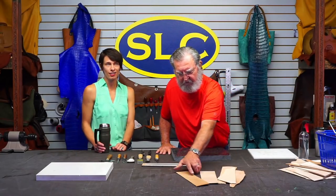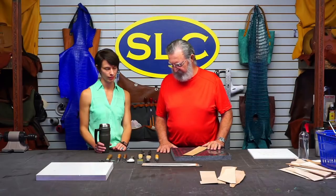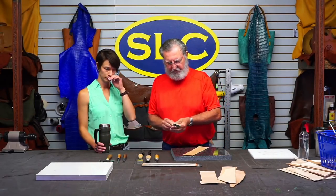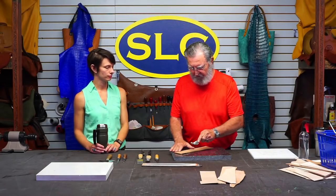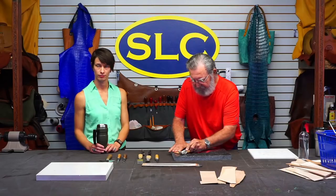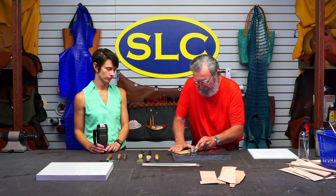Alright guys, we're going to get showing you how to skive some stuff. I've just got a piece of veg tan leather here. Which one do you want me to use first? Why don't we just start with these three - we'll use the old super skiver. And when you skive, that's just the term for thinning the edge down. I'm going to use this super skiver, but this is a tool you kind of need to be careful with because you can get yourself in trouble.